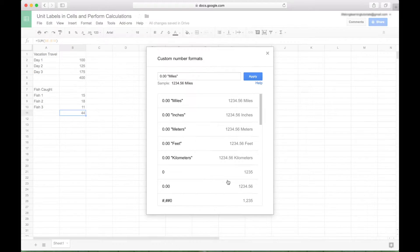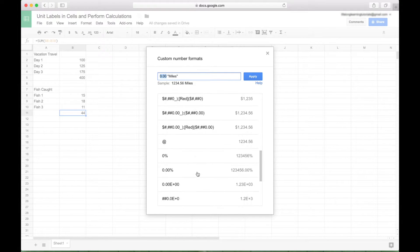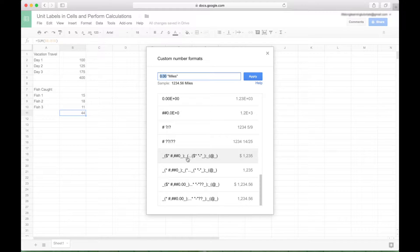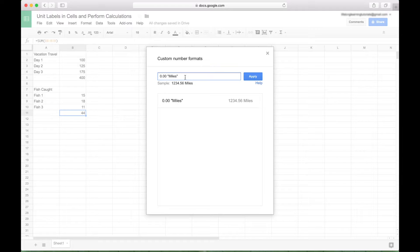Click on Custom Number Format. The first thing you want to do is specify the number type. In many cases, the number type 0.00 for a decimal type will work just fine. If there are other number types you want to use, refer to the scrollable list. You can see how the different number types on the right are created with the different specifications on the left. For our example, we're just going to use 0.00, and then to create the specific unit, use double quotes and type the units you want. In Google Sheets, it appears you can create up to five custom number formats.